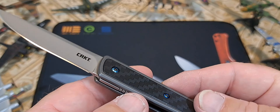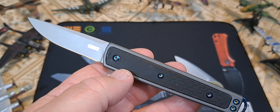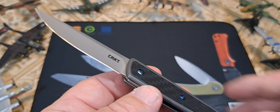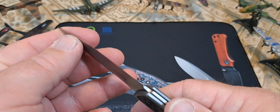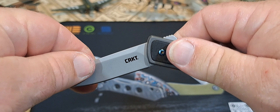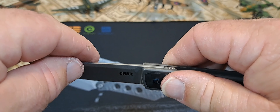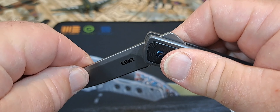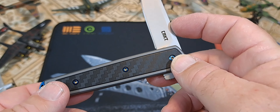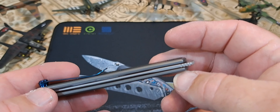I'm tickled with this knife — it was $19.95 and it's blown me away. You have a strong detent, very strong, so you have a very good positive detent, and then it pops open and folds in.